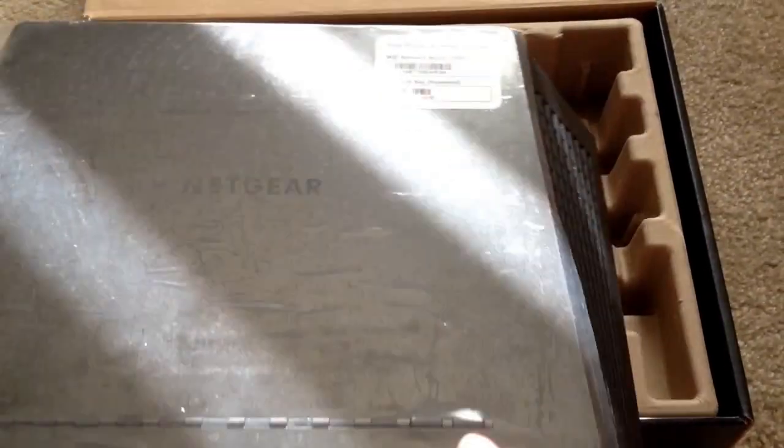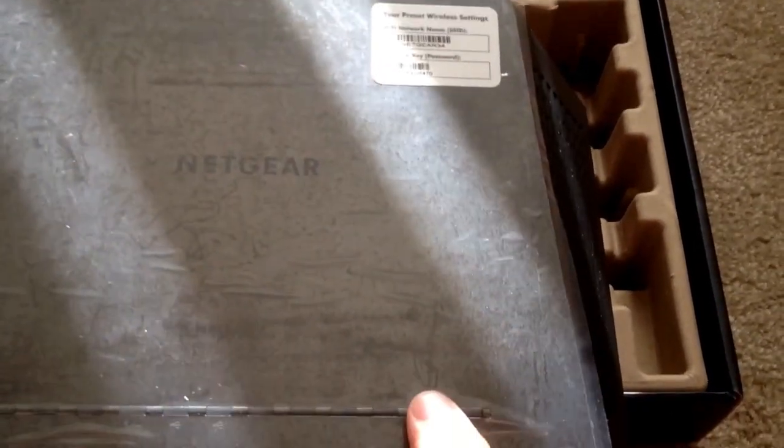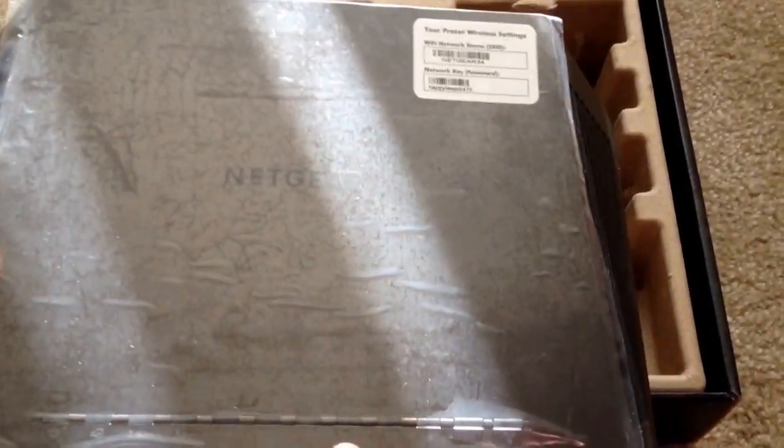That's what's on this box. There are looks like two buttons — one here, one here — and a series of lights to show you activity.